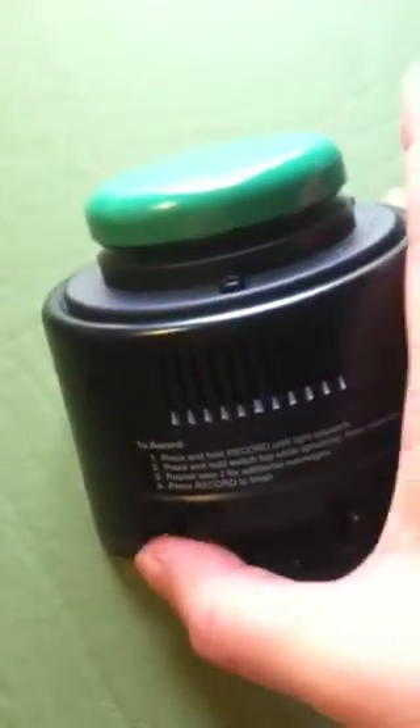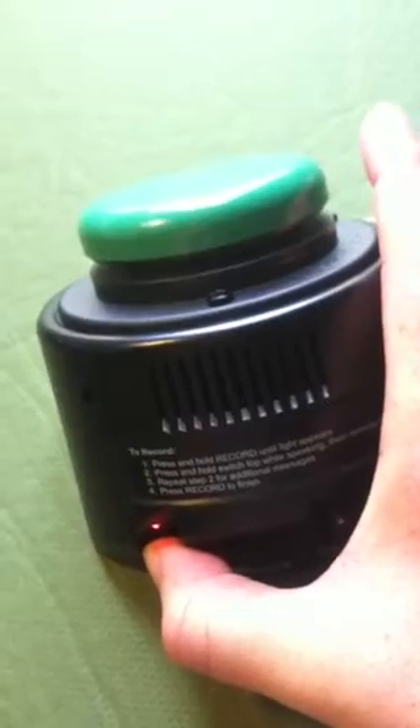Hello, I'm a step-by-step communicator. If I want to use it as just a single message device, then I do the same thing. The light's shining now — I'm in record mode. Press the top. Use me as a single message device.